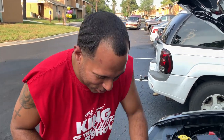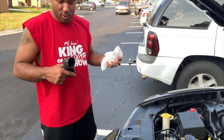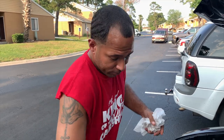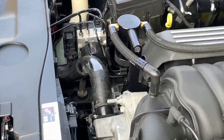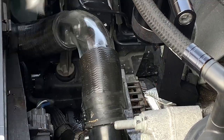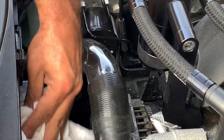I ran into a small issue but we were able to make it work. I actually had to reuse the factory hose — the factory hose wasn't as bad as I thought. As you can see, this is not the final product, but this is what it will look like. It will look a lot better and cleaner once it's done, so just to give you all a preview.